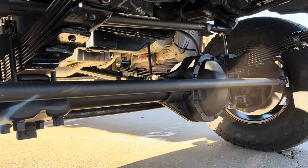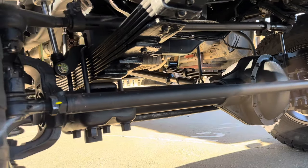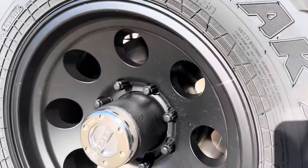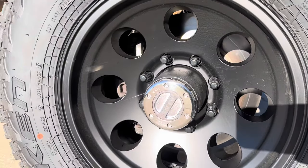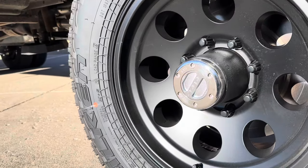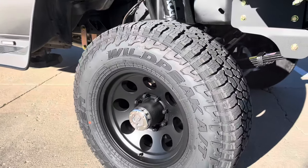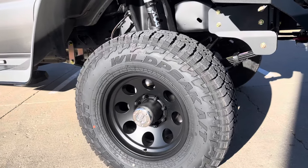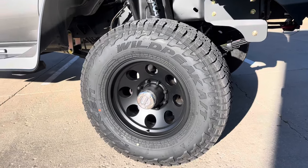456 gears in the front with the Detroit TrueTrack. Everything from the knuckles out is all Dynatrack. Got the big 14.5-inch diameter rotors, serviceable wheel bearings. Got the American Racing Baja wheels in the front with a 285-70-17 Falcon Wild Peak.